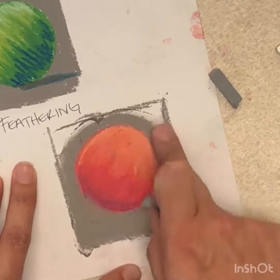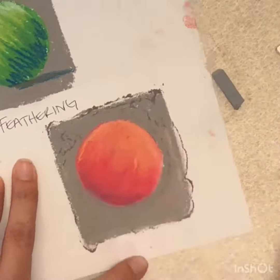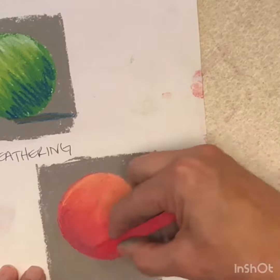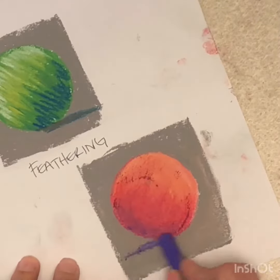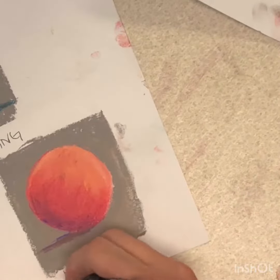So here I'm reshaping my sphere with the background color. I'm going to re-accentuate this side, the dark side of my sphere, with the purple. And my cast shadow will be a combination of purple, red, and dark brown. The dark brown will just ground the object to the table.